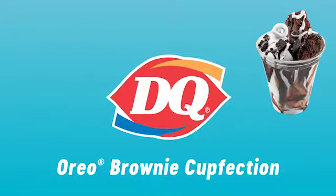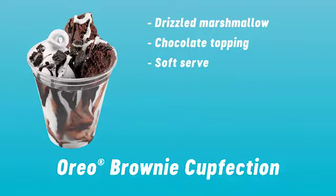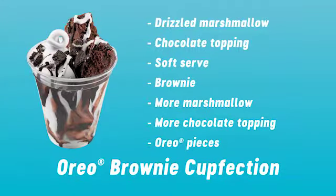The Oreo Brownie Cupfection is a cup filled with drizzled marshmallow and chocolate topping, soft serve, a scrumptious brownie, all topped with even more marshmallow and chocolate topping and garnished with Oreo pieces.